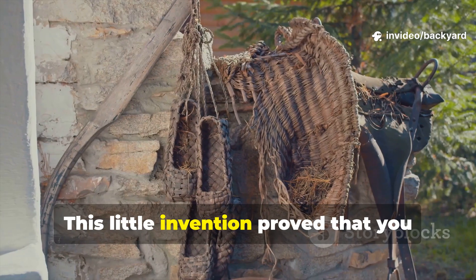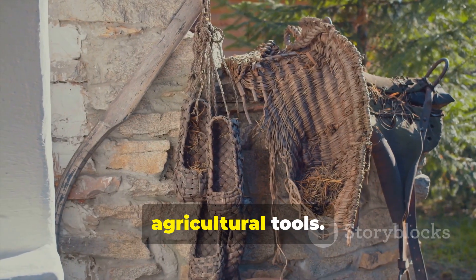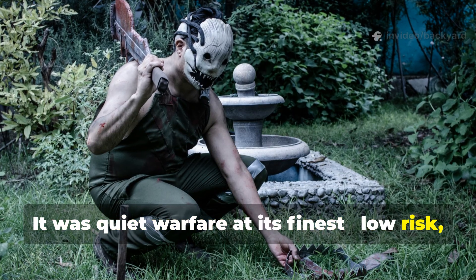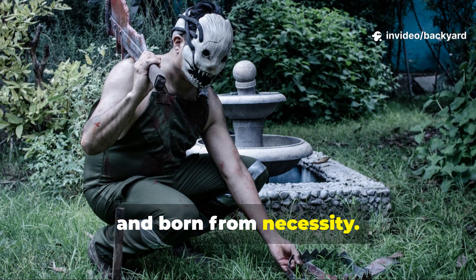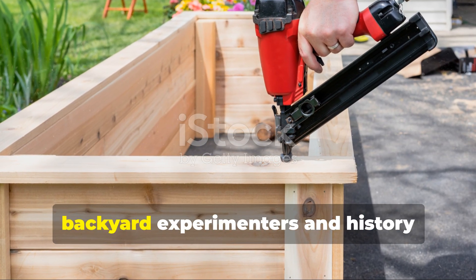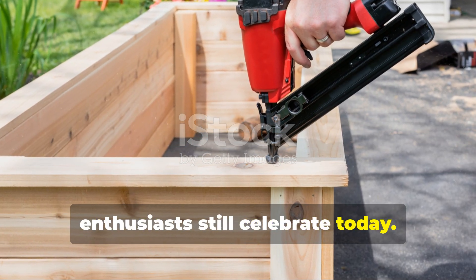This little invention proved that you could fight an industrial war with agricultural tools. It was quiet warfare at its finest — low risk, high impact, and born from necessity. In many ways, it captures the spirit of ingenuity that backyard experimenters and history enthusiasts still celebrate today.